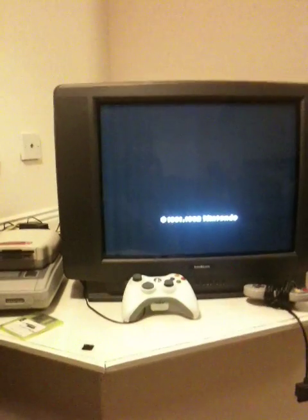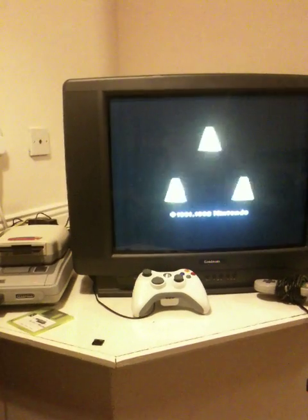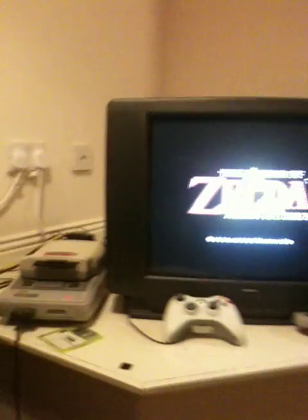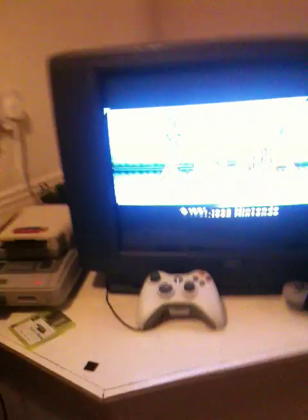Let's just verify that the game runs. There we go. Now this ROM wasn't very big, so it wasn't a really good test at 15 seconds. But there you go. Let's eject this and go to the PowerPack.